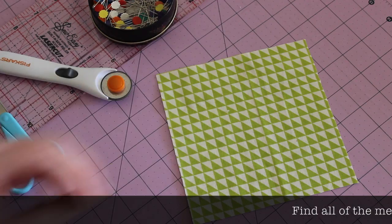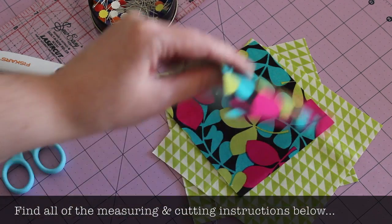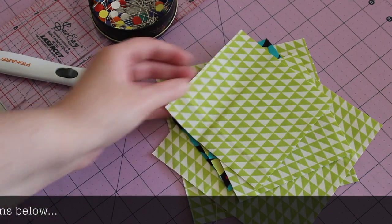Begin by cutting two six inch squares from one of the fabrics for the corners, and then two four and a half inch squares from each fabric for the centre half square triangles.